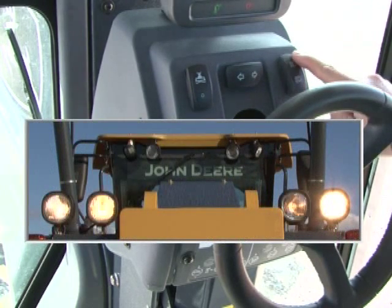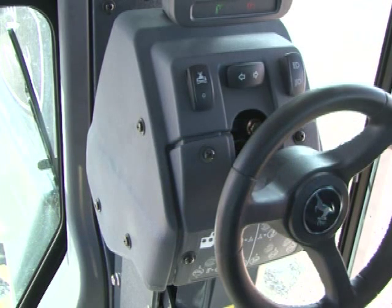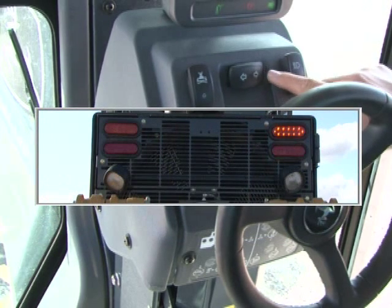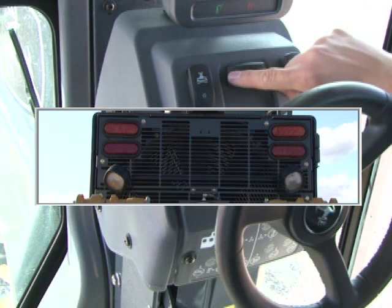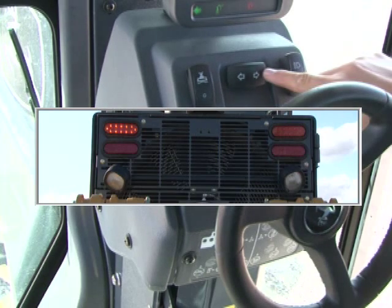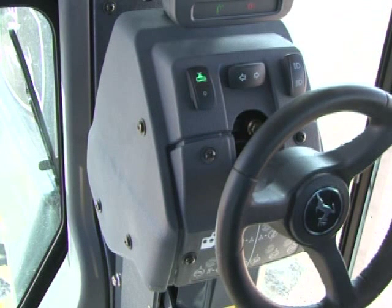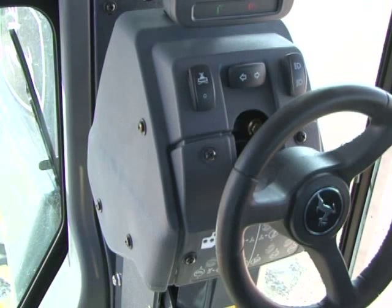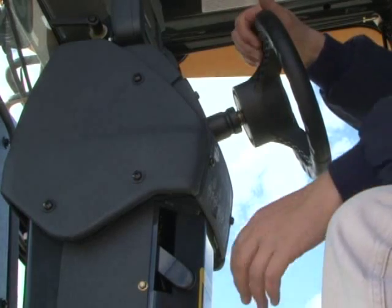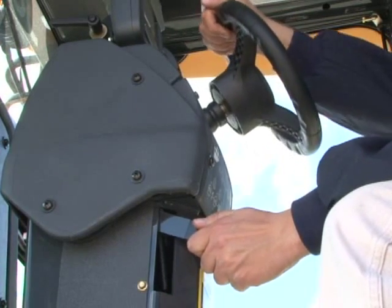Switches on the front console include the bright/dim switch for the front lights if illuminated, and in the center are the turn signals. The left switch activates and deactivates the blade impact absorption system if equipped. The blade impact system offers a cushion or protection when an immovable object is contacted by the blade. This lever on the left of the front console lets the operator adjust the tilt of the steering wheel.